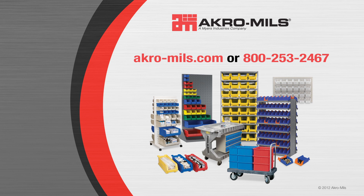For more information on Supersize Acrobins or other innovative products, call your local Acromills sales representative or your local Acromills distributor.